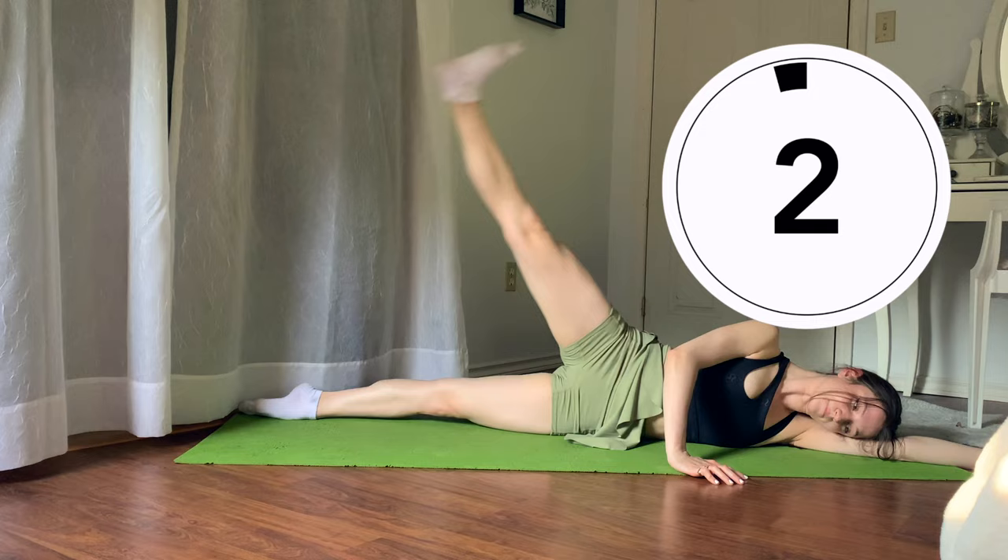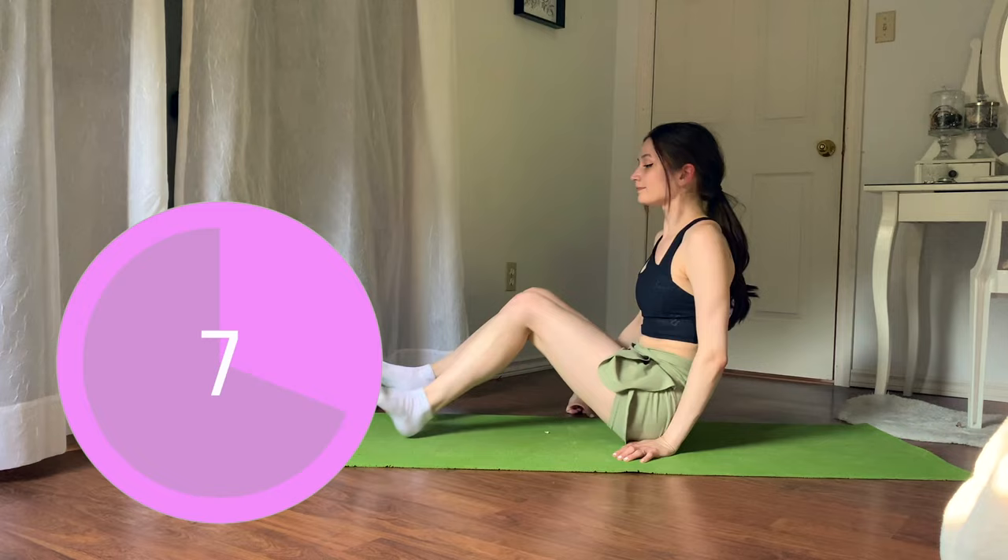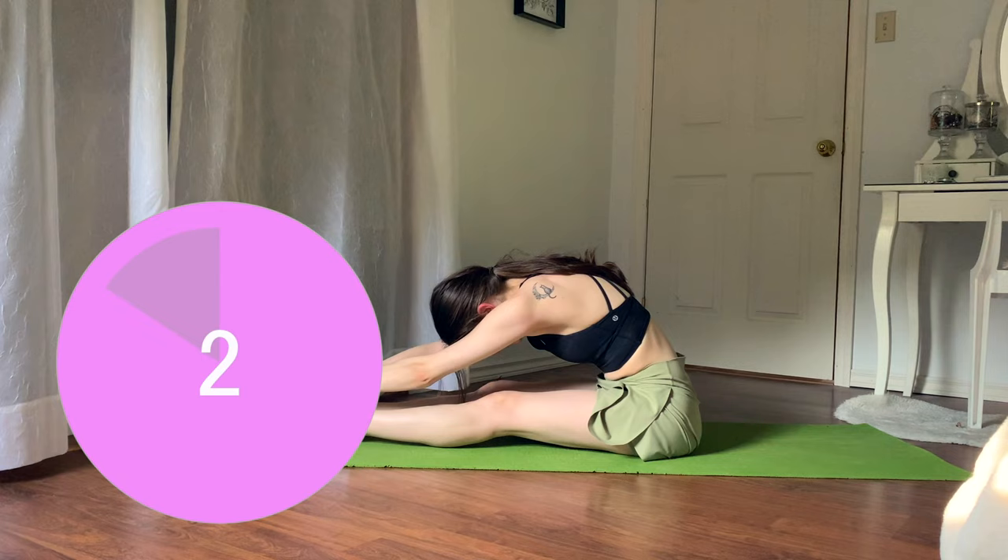And we are done with this workout — amazing work, you guys! Feel free to follow me in a guided stretch or cool down. I will put it in the cards up above or in the description box down below.